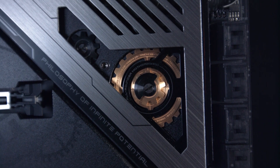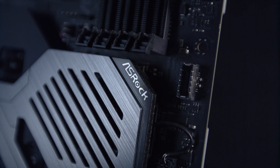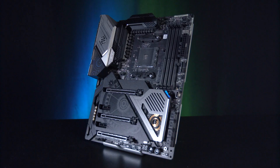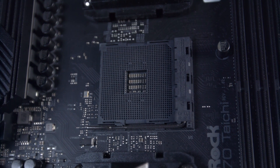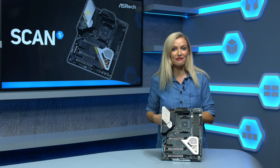ASRock's Tai Chi motherboard range is highly regarded for its high-quality components and overclocking stability. Joining the range is the X570 Tai Chi, a motherboard built to support AMD's Zen 2 architecture, the third generation of the Ryzen processor family.